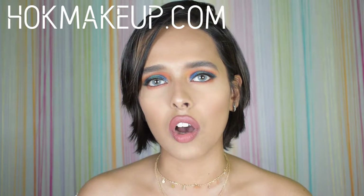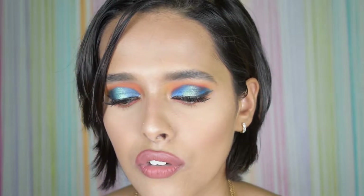I got this palette for rupees 1950 from hokmakeup.com. It feels like the holy gulal kind of palette, you know — you see all those kinds of shades, but obviously you can wear these on eyes. I'm going to try out two more looks with this palette because there are so many colors, and I didn't want to do all of it in one video because then it would be boring.